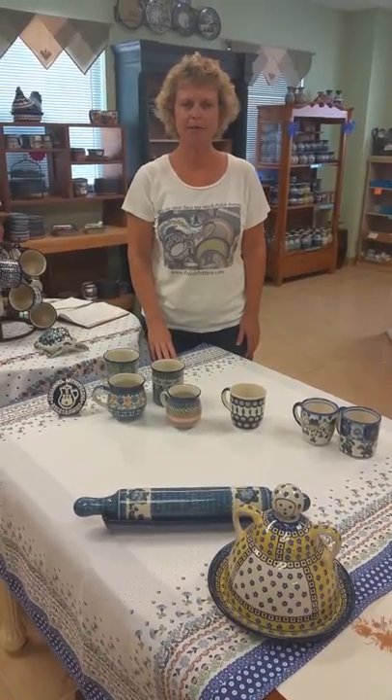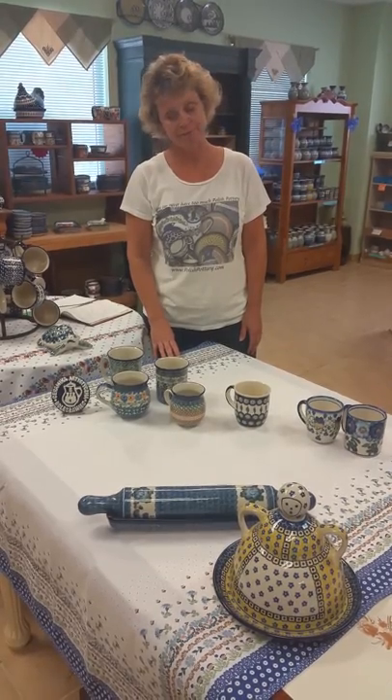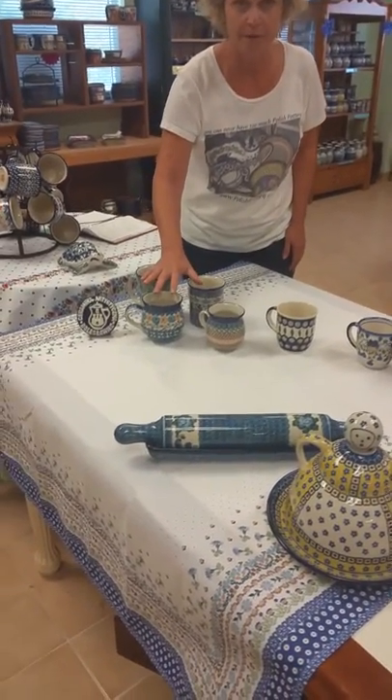Hi, I'm Teresa Beach from PolishPottery.com and I wanted to talk to you a little bit about the mugs that we offer. From Ceramica Artist Technica we have four different styles.